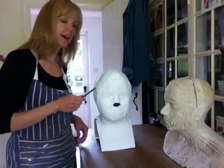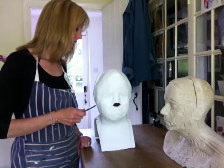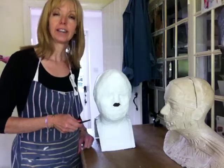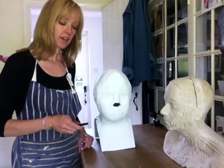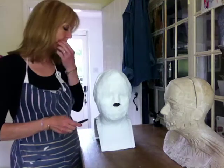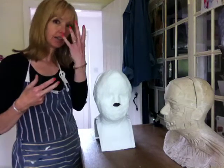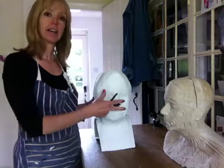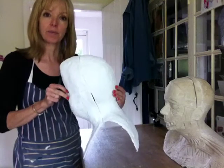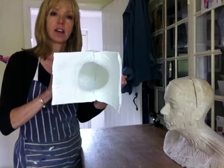I'm just about to cut open this head cast. I cast this from Lord Colin Moynihan a couple of months ago and I'm just about to start working on producing his head. What I did at the time, as usual, is I cast the front and the back of his head separately, so that's in two halves.